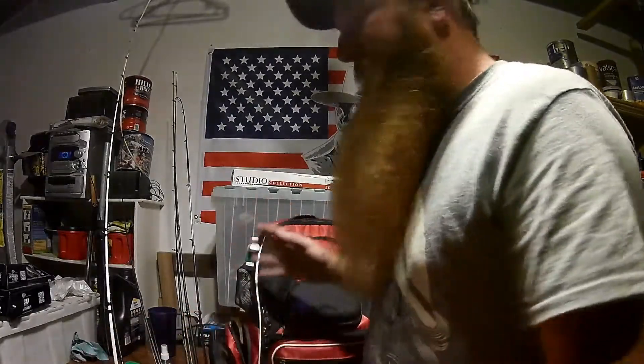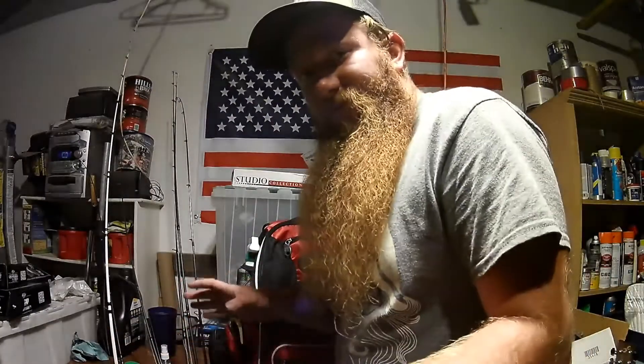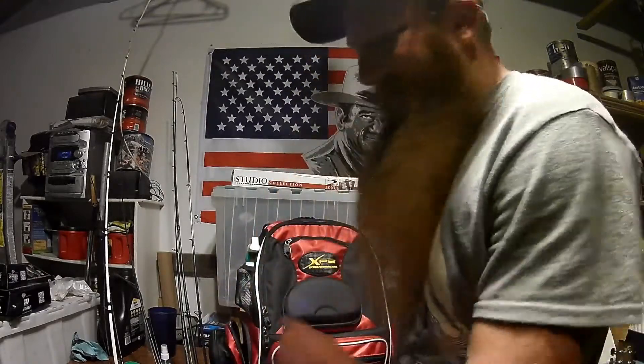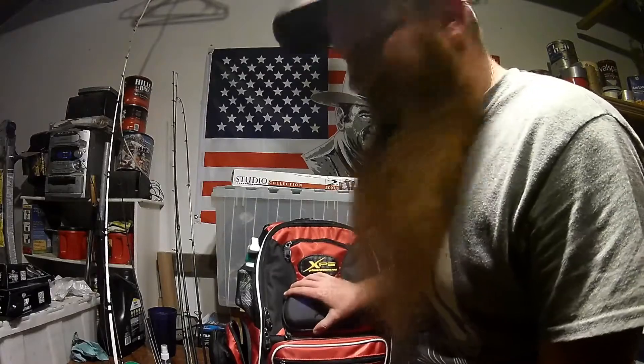So this place is a mess, but eventually I will make it a nice setup here in the garage to do stuff like this. Right now I'm just hanging out to show you this bag here.